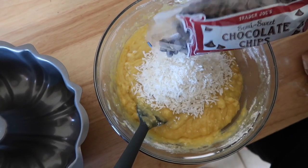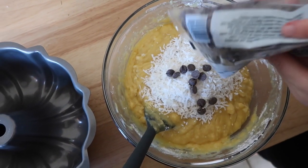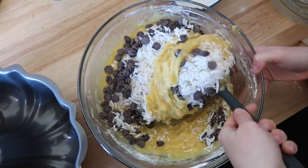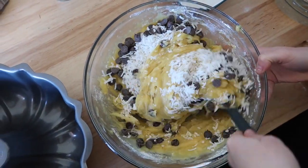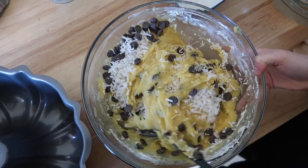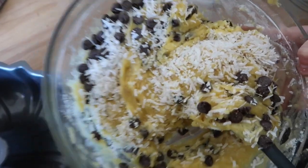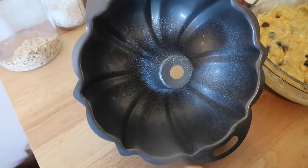Toss in your coconut. The chocolate chips are obviously optional — you can add in whatever you want, but I had to do what Chrissy did. You fold that ooey gooey goodness in together with those toppings. Doesn't it just look so dang good already? Trust me, it gets even better.